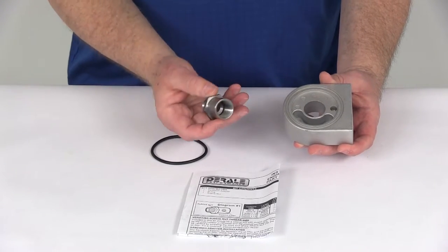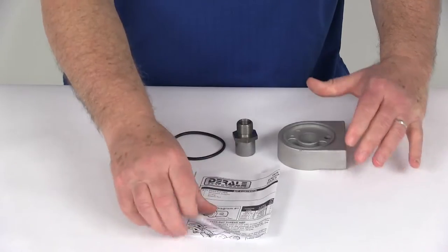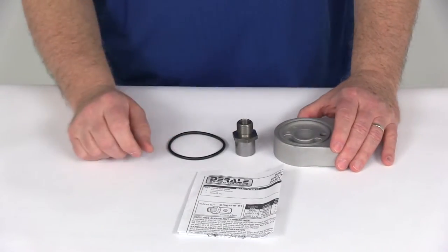This part comes with the sleeve nut, comes with the o-ring, and comes with a nice set of detailed instructions on how to install it. This is made in the USA.